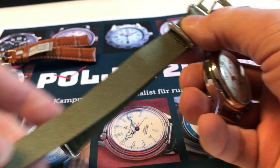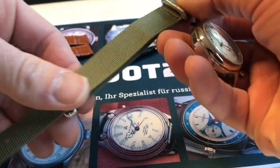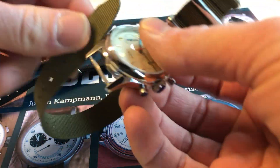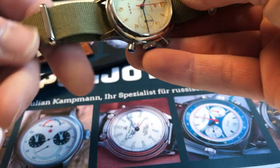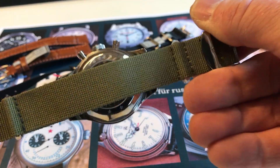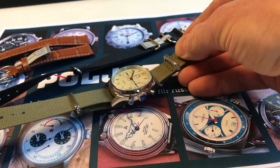The watch also comes with olive and with black nature straps included. You just pull them through like this, and you can enjoy the model with a textile strap.